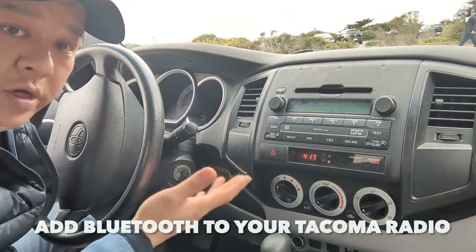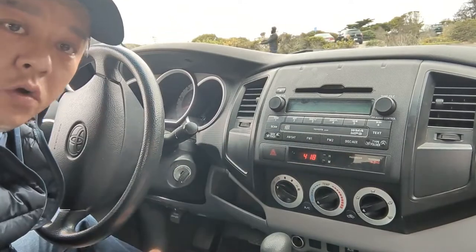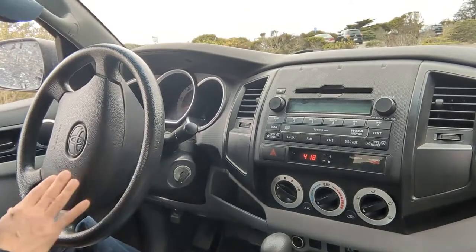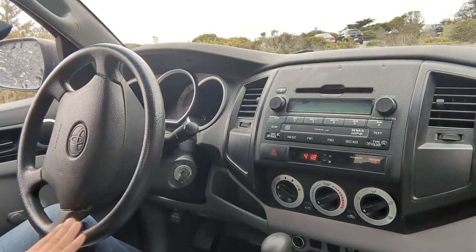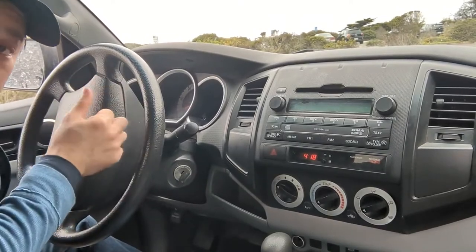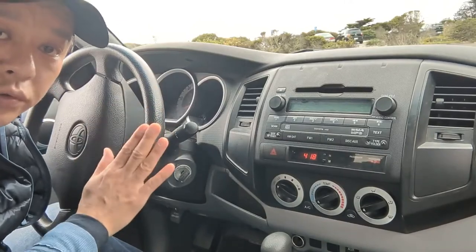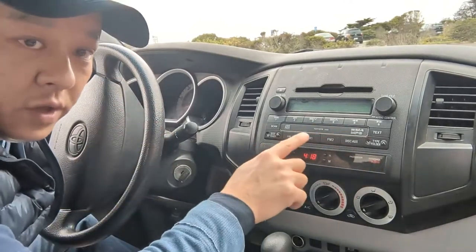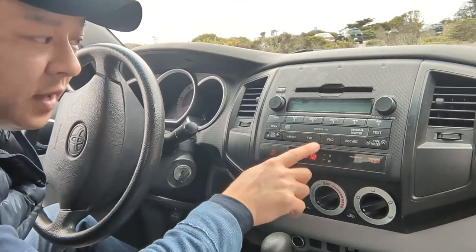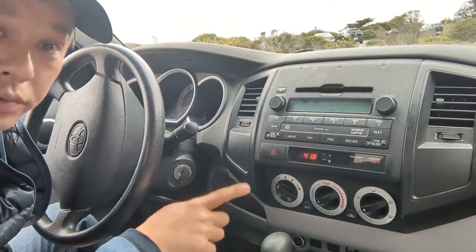Not all Tacomas come with Bluetooth — most of them don't. Only the top level trim has Bluetooth. You can tell by looking at your steering wheel: if there are no extra controls to adjust volume or make other selections, your Tacoma does not have Bluetooth. Another way to check is to look at the radio — this one says CD, Disc, Aux, FM and plays MP3, but it does not have Bluetooth.